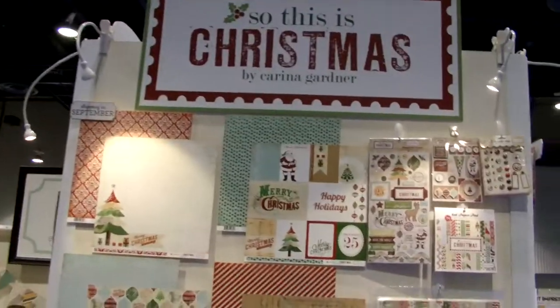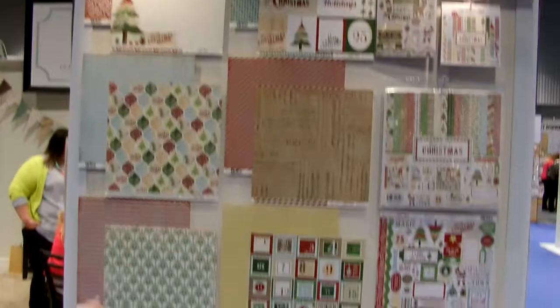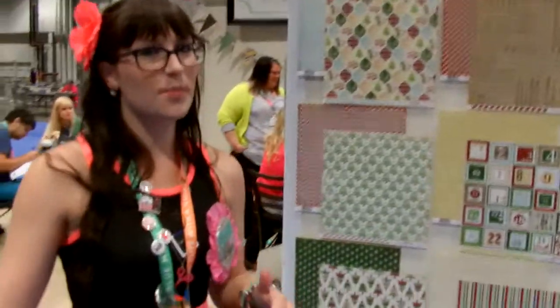And moving over here we have an awesome Christmas line. This one is called So This Is Christmas. And I love the little bit of grunge that went towards this Christmas. So cute. I love music paper — I feel like that works for anything.